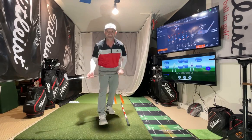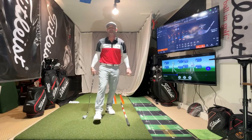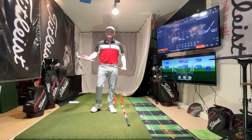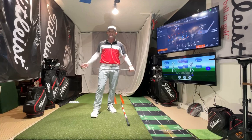Hi friends, golfers. Eric Schlumberg, EJS Golf, EJSgolf.com. I hope everyone's well. So let's see, I thought I would talk a little bit about feedback.